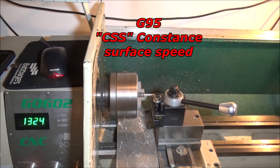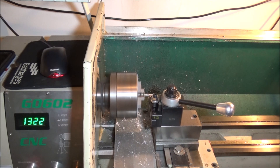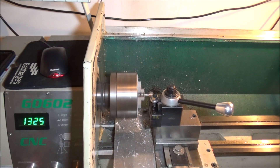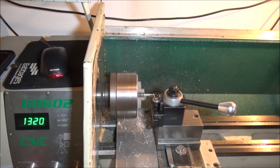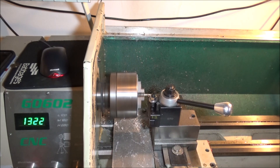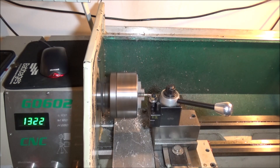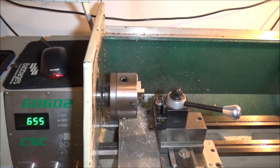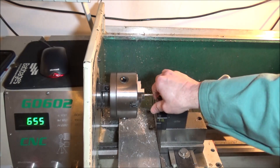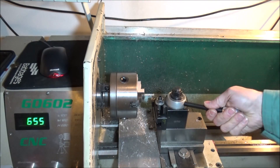For the profiling operation we're using constant surface speed, so the RPMs vary a little bit — not much because it's not that great a diameter. In Mach 3 that's a G95. For the threading we'll be doing a G97 at around a thousand RPMs.